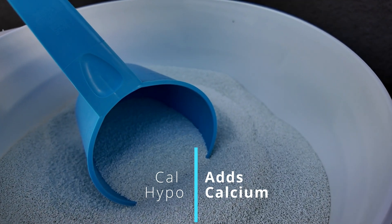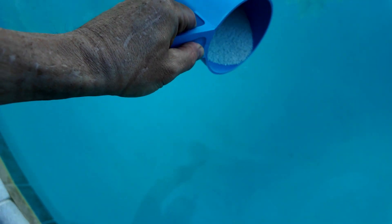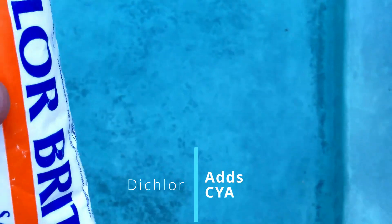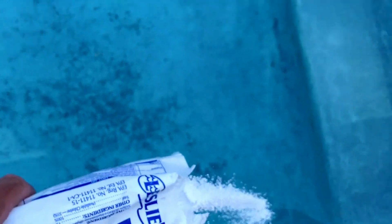Calhypo adds calcium to the pool — for every 10 parts per million of free chlorine, you add 7 to 8 parts per million of calcium. If you're using dichlor, for every pound of dichlor you're adding 6 to 7 parts per million of cyanuric acid to the pool.